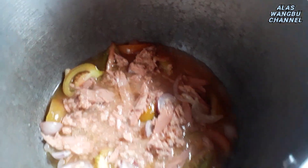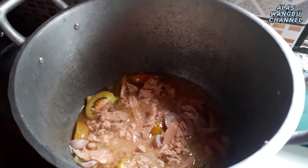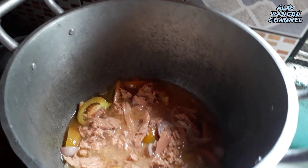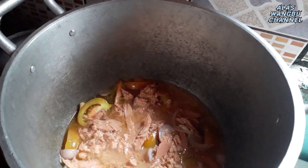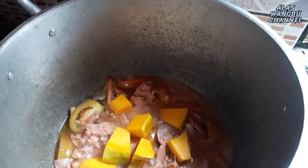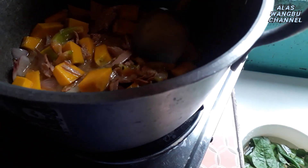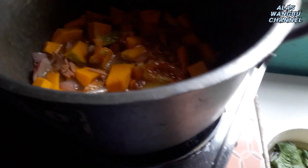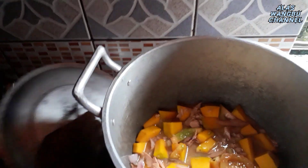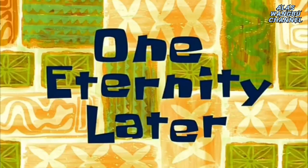Thank you. A few moments later... one eternity later.